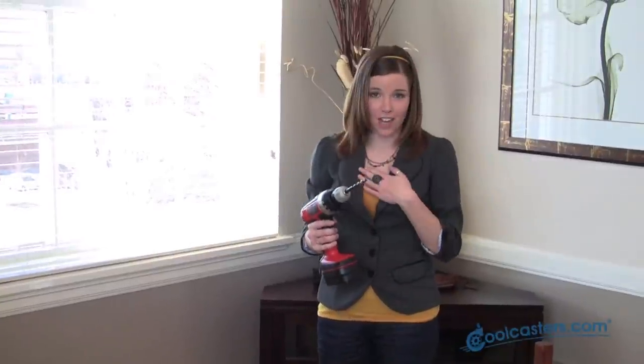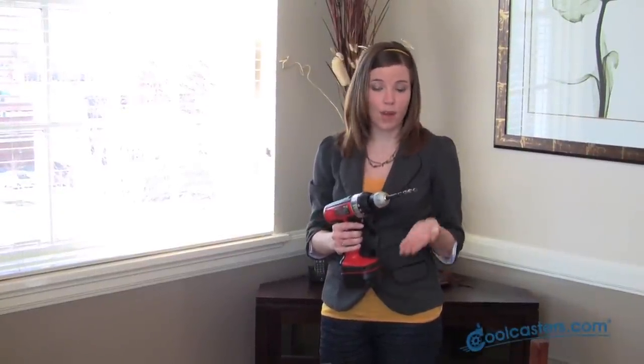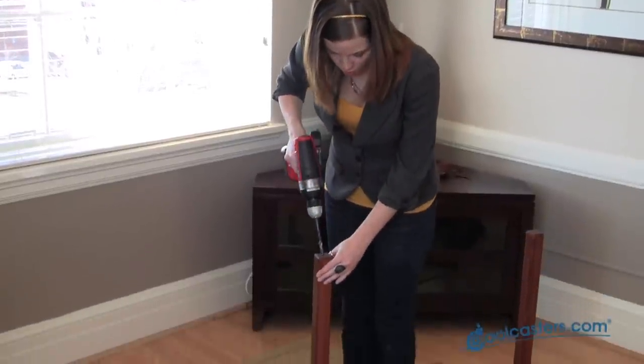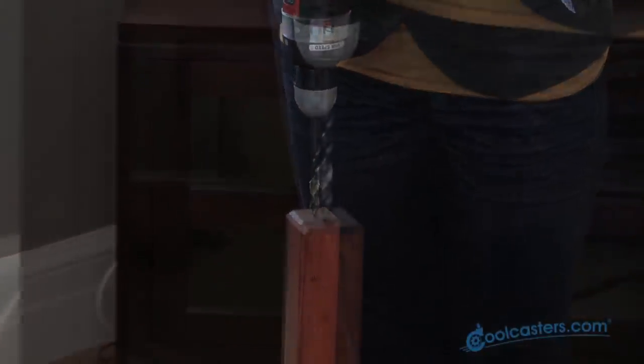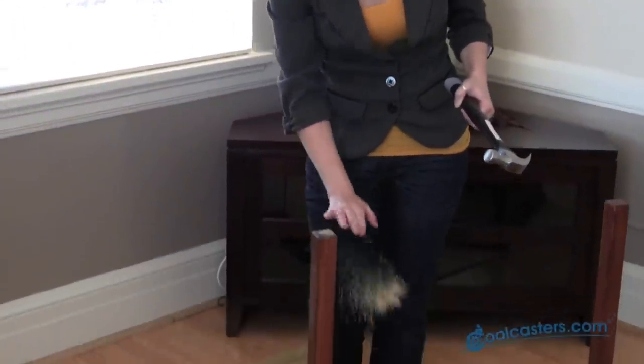Now we're going to want to drill a hole. I have sleeve nuts that are 3 and 1/8 inch in diameter, so I'm going to want to make sure that my drill bit is that size. Go ahead and drill your hole — make sure you go down at least 1 inch in depth. Now we're just going to tap in our sleeve nuts and knock off any excess sawdust.